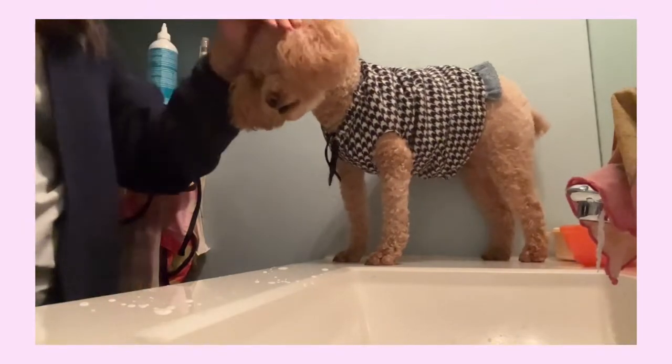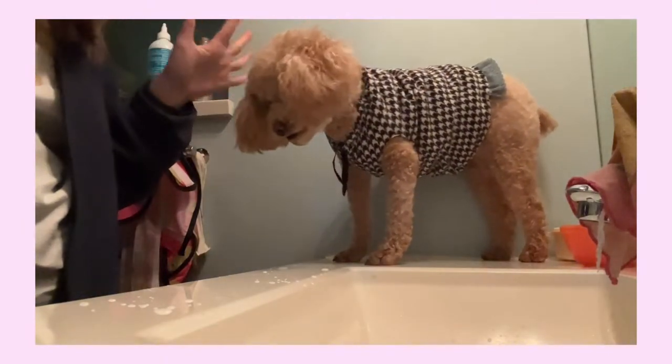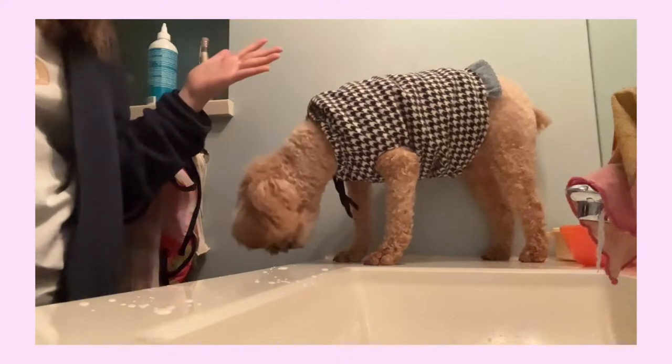Hi everyone, so today we are going to be getting ready for Matcha's bedtime routine that we do every single day.